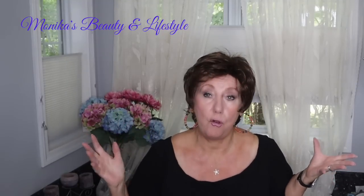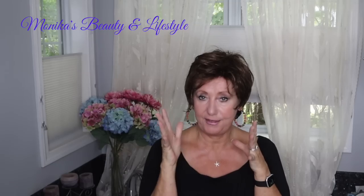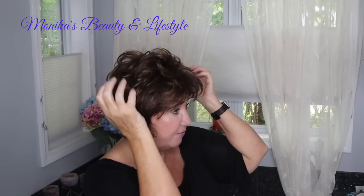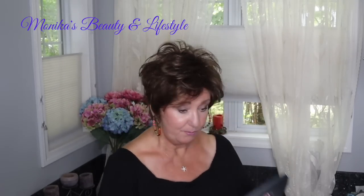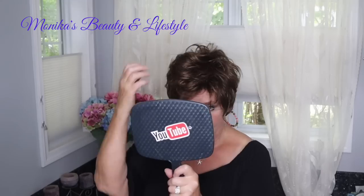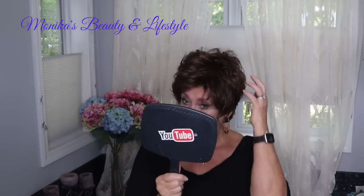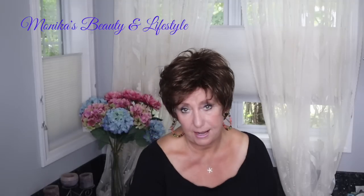It does have a lot of volume, but you can flatten it out or you can punk it up — really pump it up if you want. So you can really punk this right up, or I can flatten it right out, depending on what I want. Do I want it punky? Do I want it flat? And that monofilament crown is just a beautiful piece.